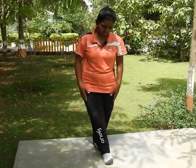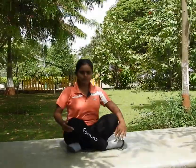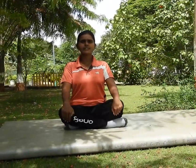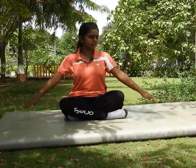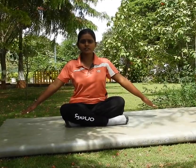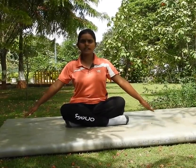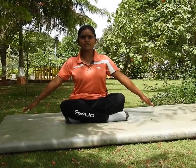Today I will teach you 5 sitting exercises. Students, first sit on your place. Straight back, chest up, chin up. Get ready for sitting exercise like this way — both hands on both sides. Do not touch the ground. And start the first exercise on my counting.